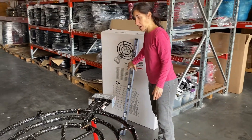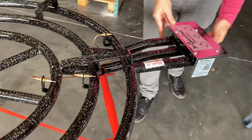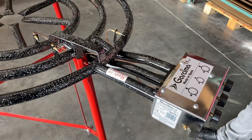It's got three knobs. Each knob controls one of these rings, so you can turn on just the inside ring at any time. You can turn on just the two. You can independently control them, which is super convenient for the cooking.